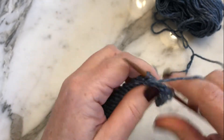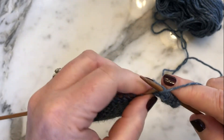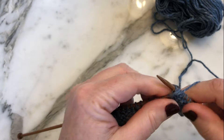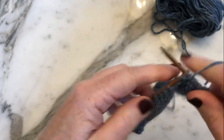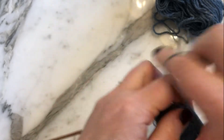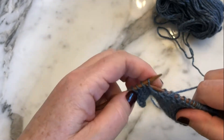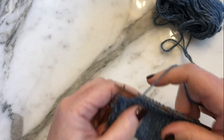I normally do the first couple of stitches after a double stitch a little tighter. Work across and purl across to say the last four stitches, or as the pattern calls for. Work over and with working a double stitch, you've worked to the last four stitches of where you want to go. Now you want to turn your work.